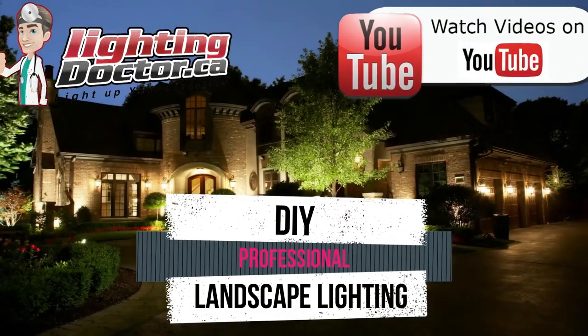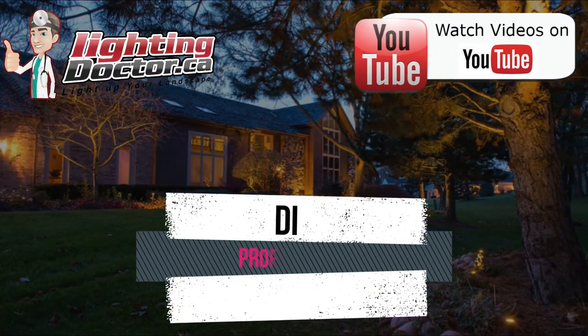It's Cal from The Lighting Doctor here. I hope you guys enjoy this video with some more great landscape lighting tips. To learn more about landscape lighting, go check out our website at lightingdoctor.ca, or if you want to see what a real quality landscape light should look like, check out our try-it-before-you-buy-it offer where you can get a premium quality fixture at a discounted rate with your very own battery pack, so you can test out how that light's going to look and feel.